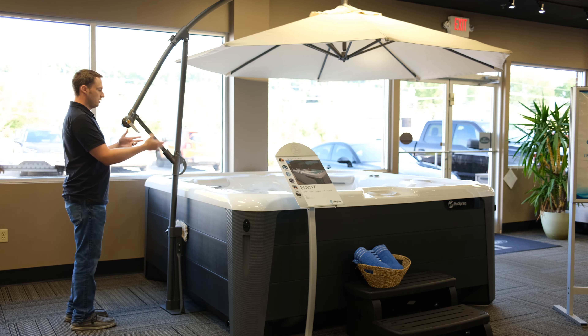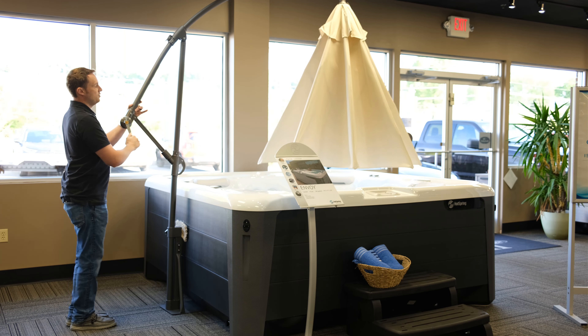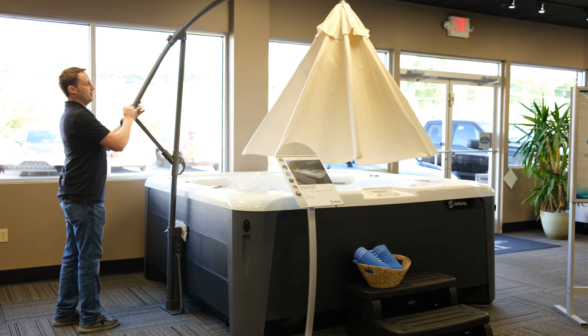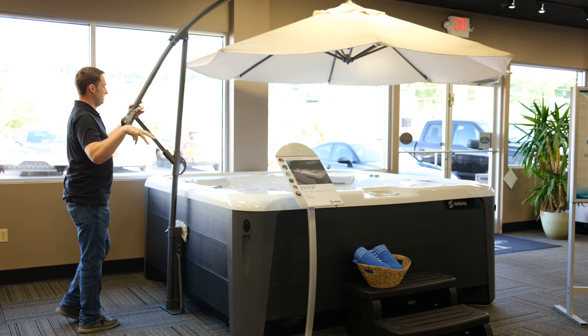This thing can be opened or closed very easily. You can turn this to the left and it closes it all the way up, and then you can pull this forward for storage, or you can open it all the way up like this to completely expand the umbrella.